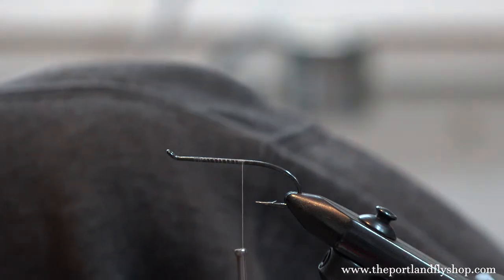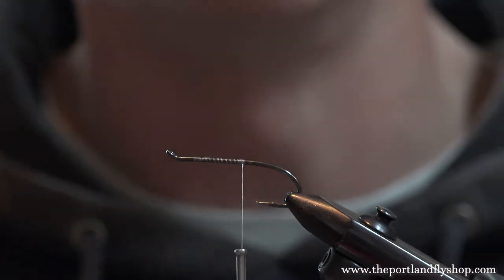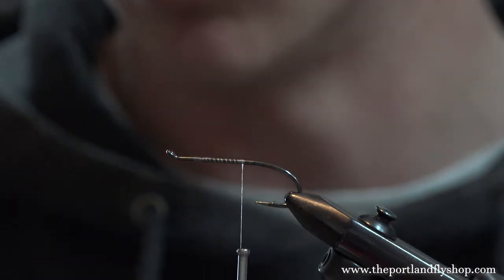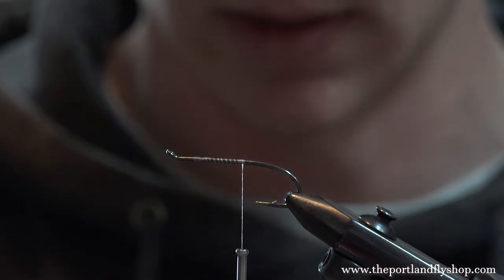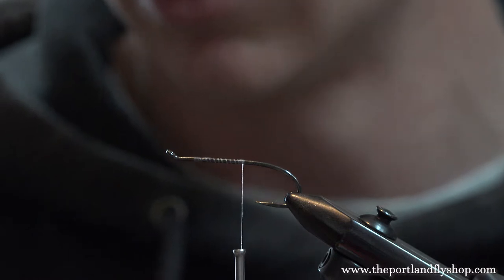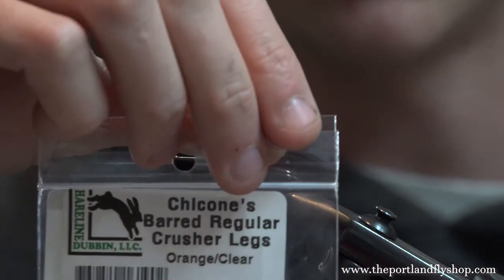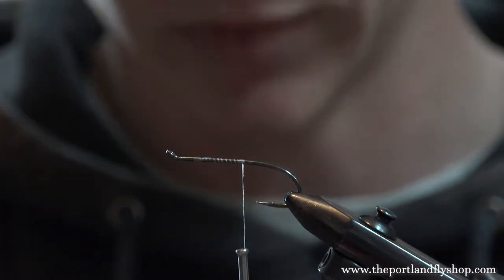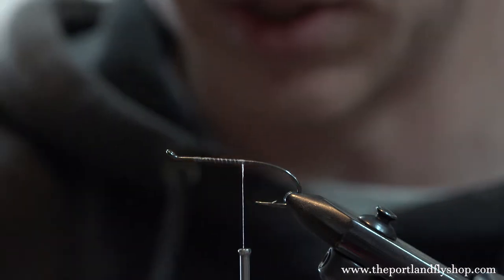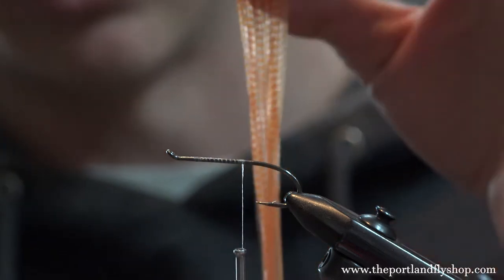We're going to start with some rubber legs — this is a really buggy fly you can tie in a whole ton of different colors. Brown and orange is always popular when it comes to steelhead flies, especially for skating and popping. So we're tying in brown and orange. We're going to use Chacons rubber legs in straight-up orange. You can also use fluorescent orange, which glows really well in the sun, but this one is a more neutral color.